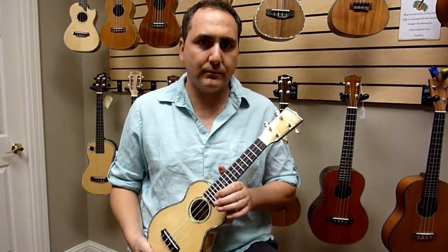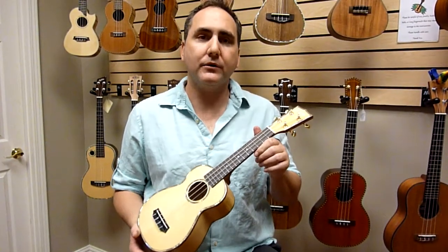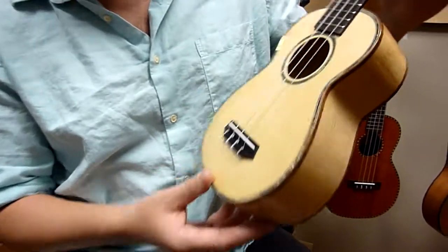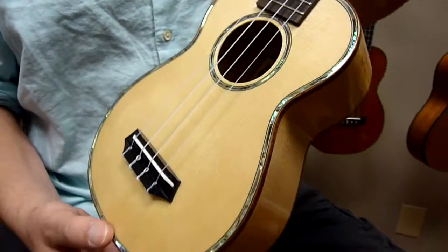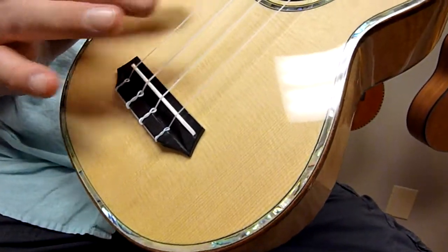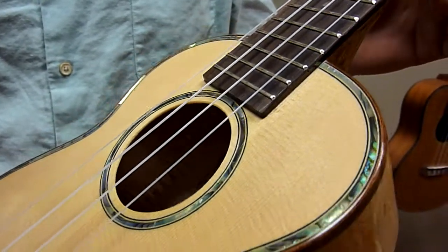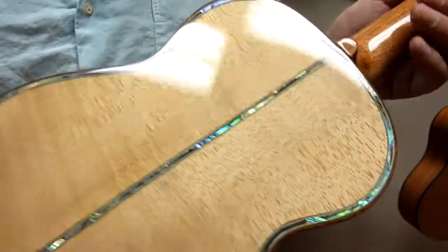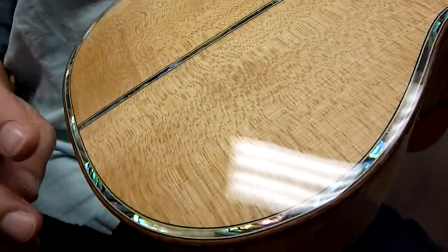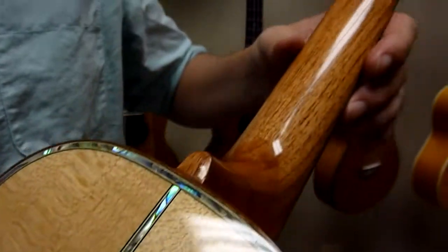Hi, Mike from Uke Republic here with an all-new model from Ohana Ukuleles — this is the brand new model SK-75G. The features are solid spruce top, abalone purfling and rosette, rosewood binding, and gorgeous figured maple back and sides, again with the abalone purfling and the stripe going down the center. Mahogany neck.